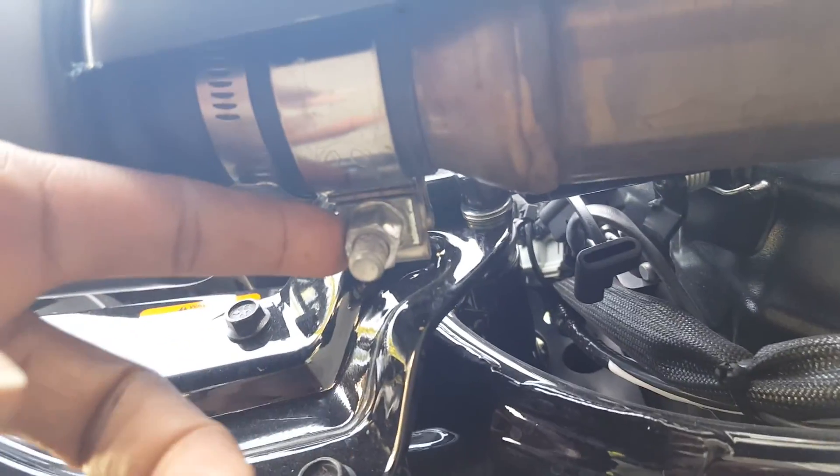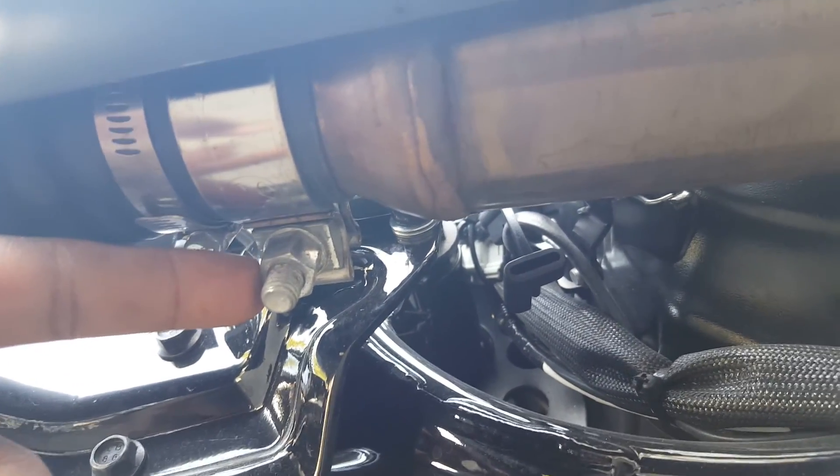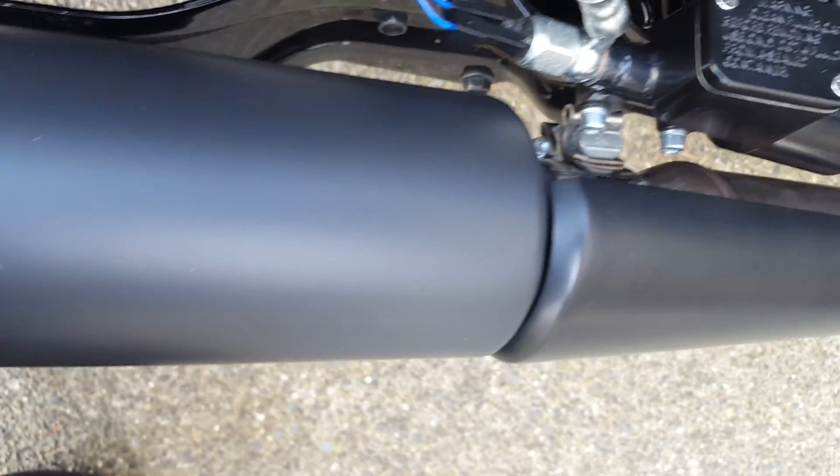That bolt you're gonna need a 15 millimeter deep socket. Then you have those two bolts which are 13 millimeters — these are holding the muffler onto the frame of the bike.